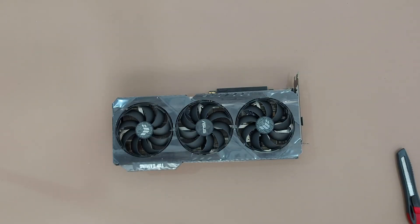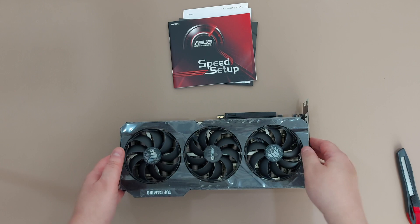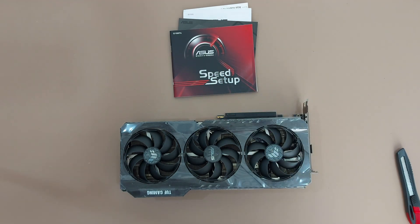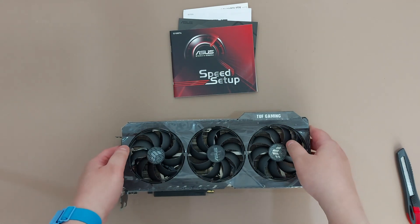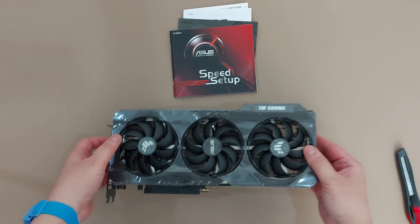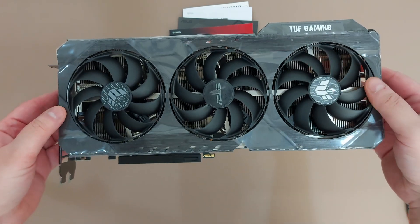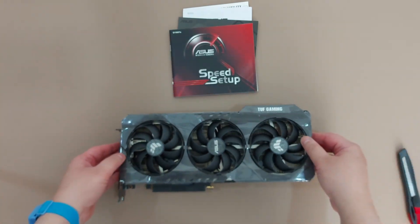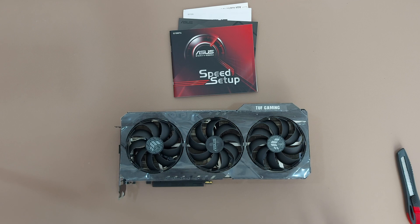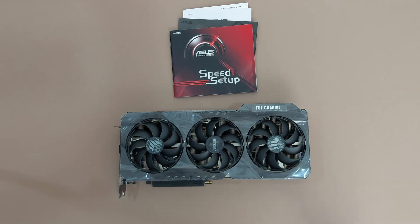Remember to remove the protective film before installing the card in your PC. So let's have everything that comes in the box in front of you. This is the GeForce RTX 3060 Ti from ASUS — this is the overclocking edition of that card. See you next time, bye bye!